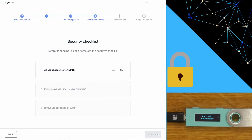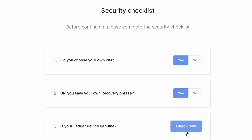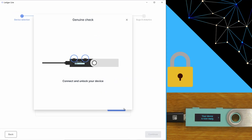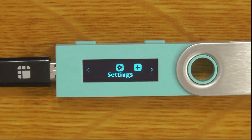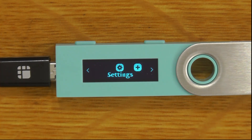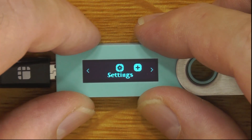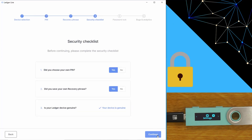We can now say continue. Here's the security checklist one last time: did you choose your own PIN? Yes — if you didn't, stop straight away. Did you save your own recovery phrase? Yes. Is your device genuine? When you say 'check now' it actually checks on the device itself. We'll press both buttons together and we're now on the dashboard. We'll allow the Ledger manager by clicking both buttons at once, and now it's going to check our device's genuineness. Your device is genuine — we are good to go.